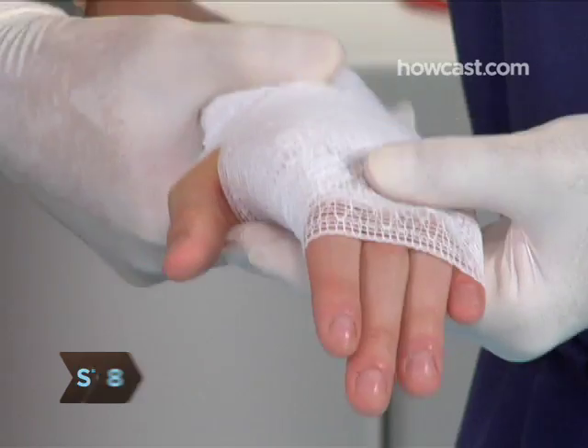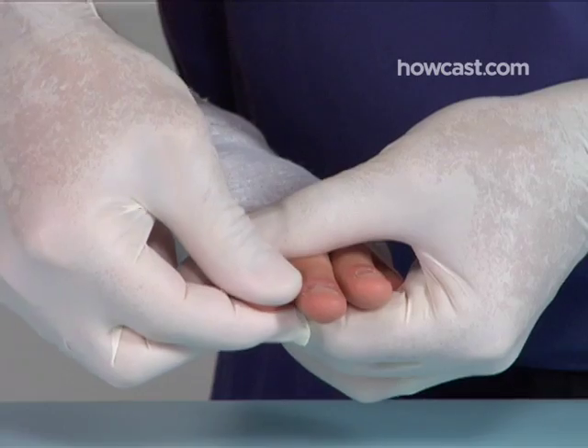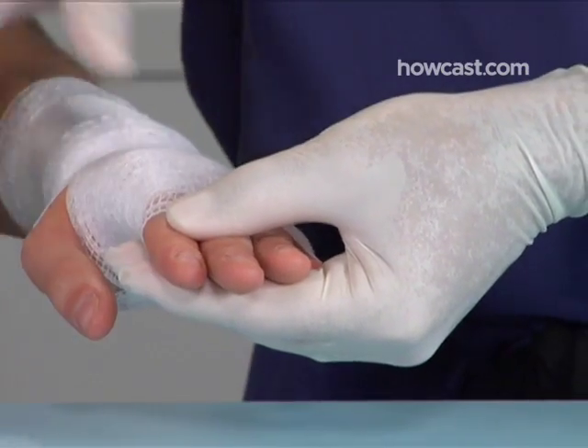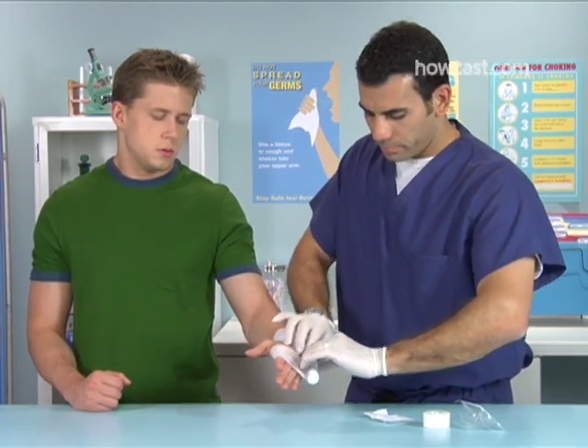Step 8. To make sure you haven't impaired the victim's circulation, squeeze the tip of a finger on the bandaged hand and gauge how long it takes for its color to return. If it takes longer than three seconds, undo the bandage and redo it with a little more slack.